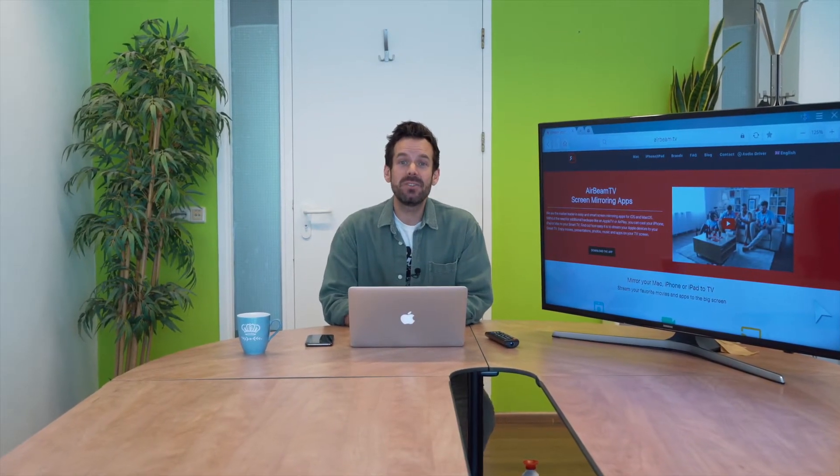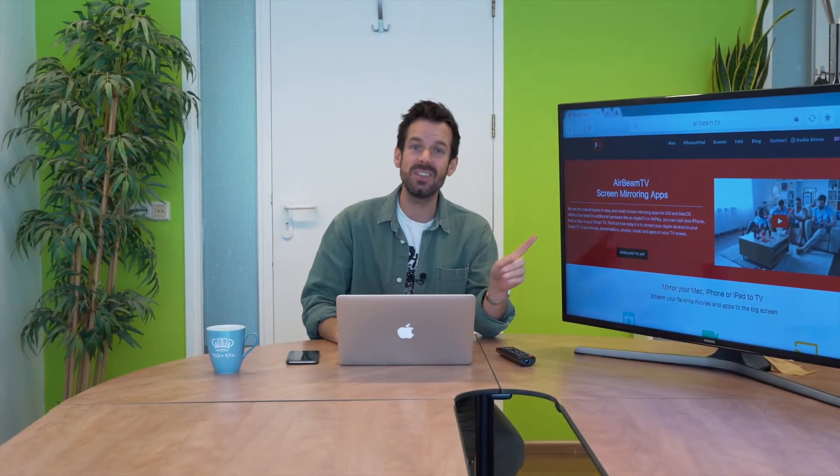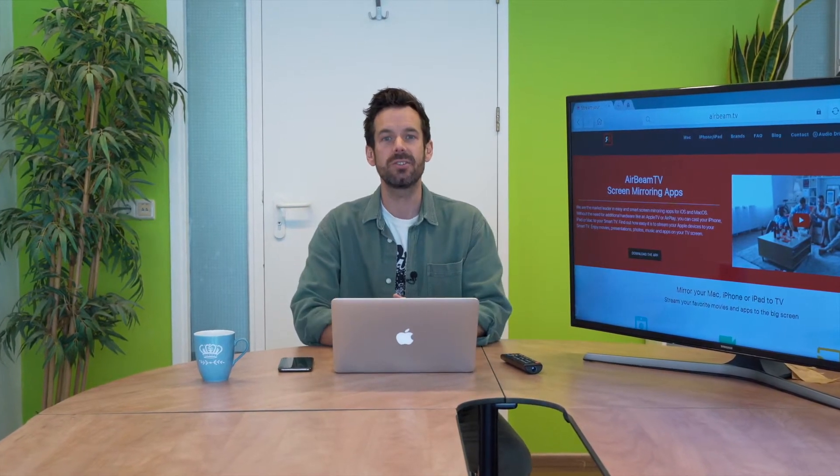Hey, I'm Simon and I am back at AirBeam TV to show you how to mirror your laptop or phone to your big screen TV so that you can watch Twitch in all its streaming glory. So let's get into it.